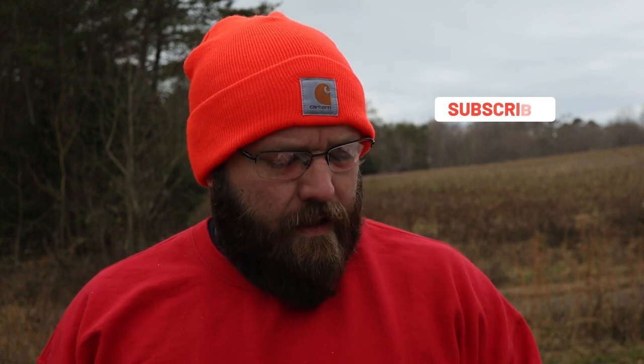I want to make a video for somebody who is just going to be getting this out of the box and going. The pellets I'm using today were about $7 at Academy — the Crosman 7.9s. Out of the three I bought that day, these are the ones that fit into the breech on this air rifle the best. We're going to be doing the Crosman hollow point 7.9s. I also bought some shoot-and-see targets while I was there. Everything total was about $125, not counting tax.